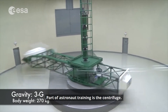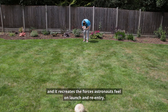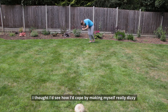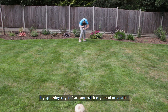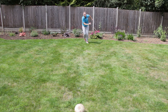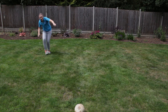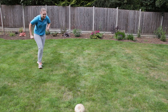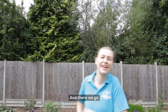Part of astronaut training is the centrifuge — it spins astronauts round and round really fast and recreates the forces astronauts feel on launch and re-entry. But I thought I'd see how I'd cope with making myself really dizzy by spinning myself around with my head on a stick and see if I could kick a football. And there we go.